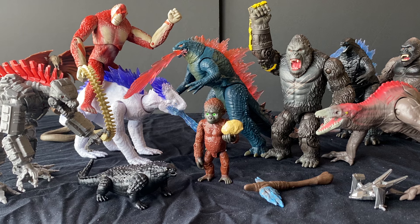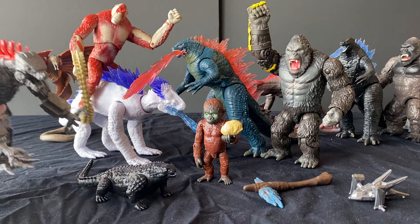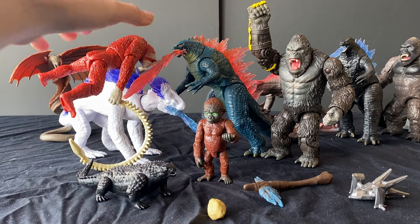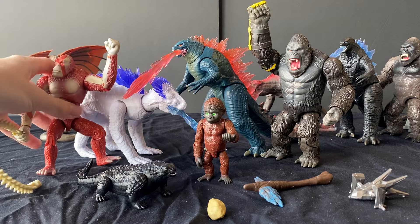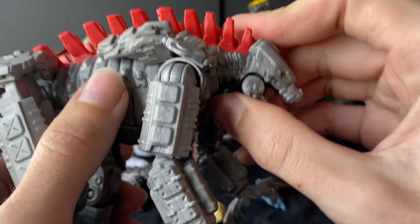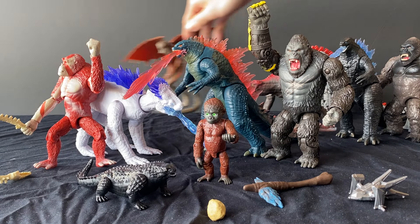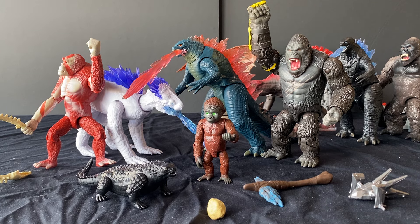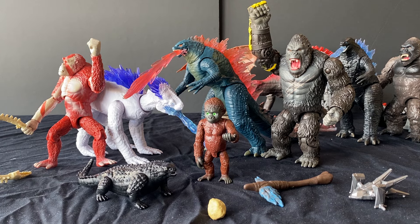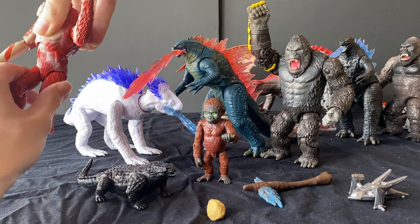I also have the Godzilla vs. Kong figures here, and these ones were super cool. I remember having a blast picking them up and watching the original movie with them. But now, of course, Playmates has released a new lineup of figures, which is spectacular. I was actually hoping they'd have more enemies, more monsters from that film. Maybe they'll do a second lineup. But for now, we have the main assortment, which is totally fine.